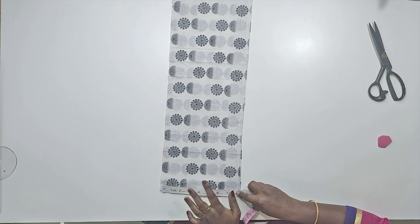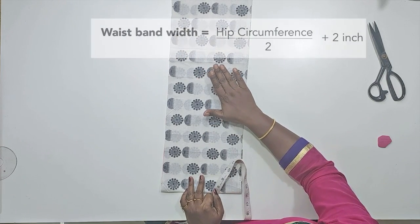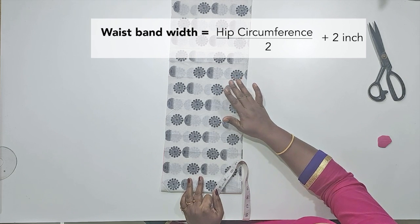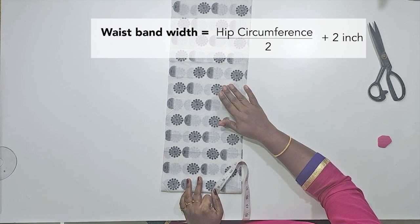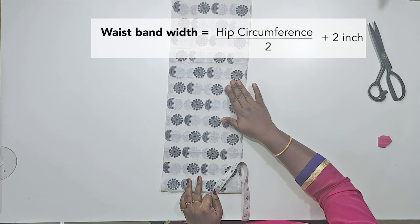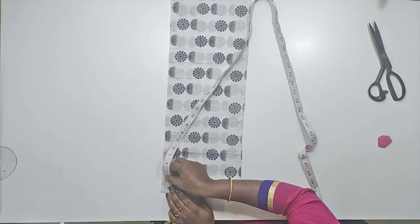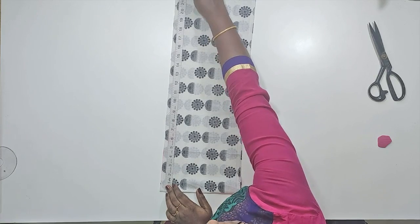It is 8 inches. We will cut the waistband by 2 inches, then by 42 inches, then by 23 inches. We will cut the material on the waistband. The second piece is 33 inches.